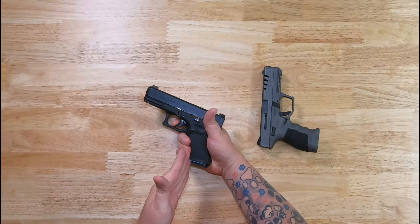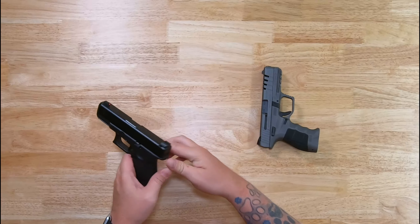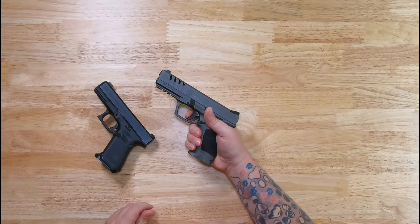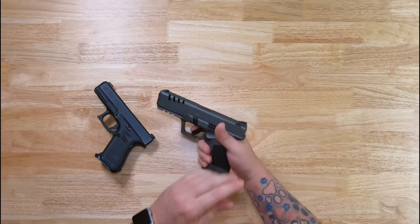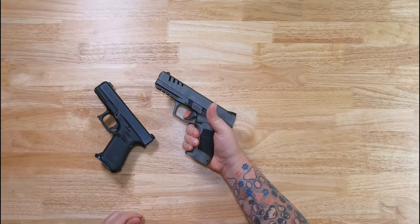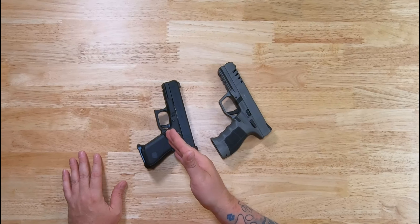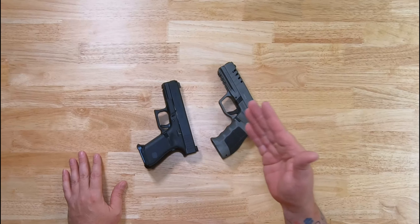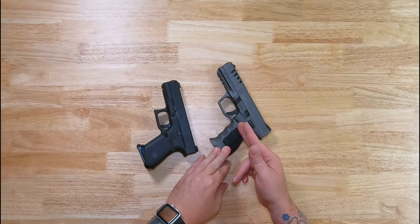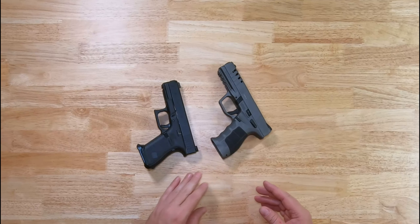They both have pretty much an identical trigger pull. To me right now, the Glock trigger actually feels a little smoother than the SAR 9X. I think the SAR could stand to have some work done to it. I haven't done the 25-cent trigger job on the Glock, which would smooth that up a little bit. And I would assume you could do something similar to the SAR trigger to smooth it up — plus getting more rounds through it will probably smooth it up a bit too.